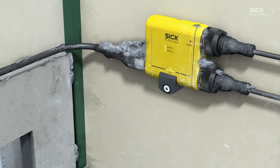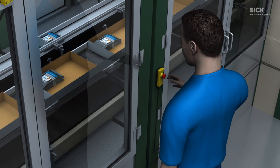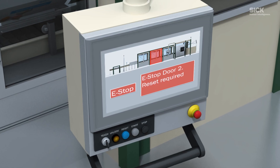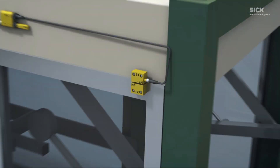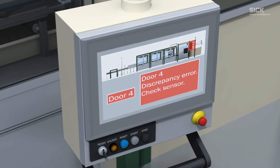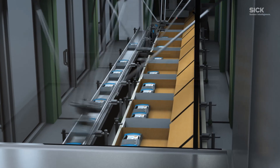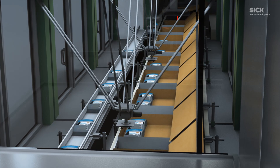Dust and water? No problem, because the Flexi-Loop has an IP67 protection class. A detailed diagnostic function shows which safety sensor has been activated and why, either during normal operation or in the event of an error.